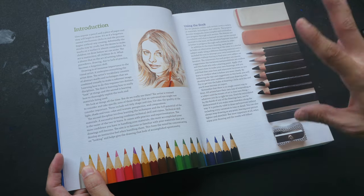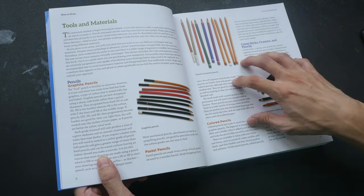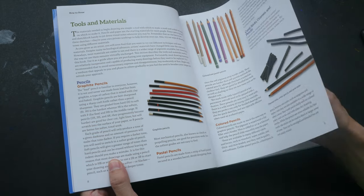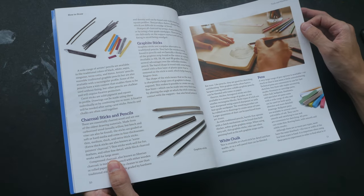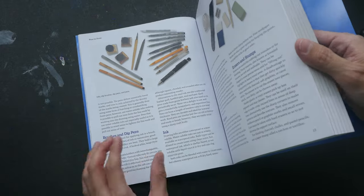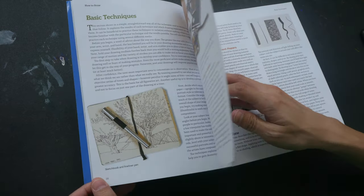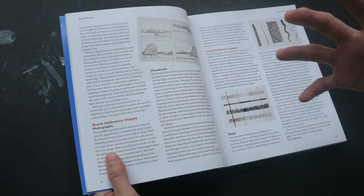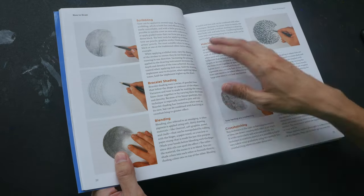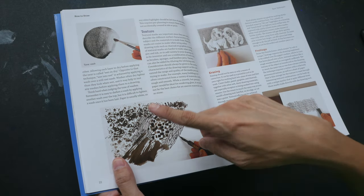I'll put the links to the authors' websites in the video description below. This book assumes no prior knowledge of drawing. It starts off by introducing the different types of tools you can use. Many of the projects you see later on are mixed media projects, using a variety of tools — mostly dry media like pencil, graphite, colored pencils, pen and ink, and watercolor and inks.